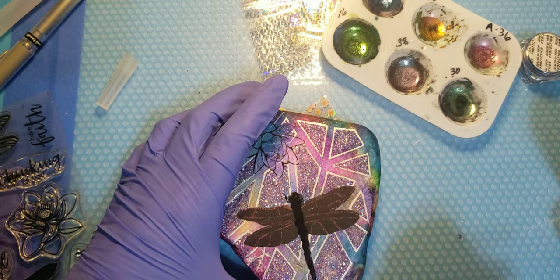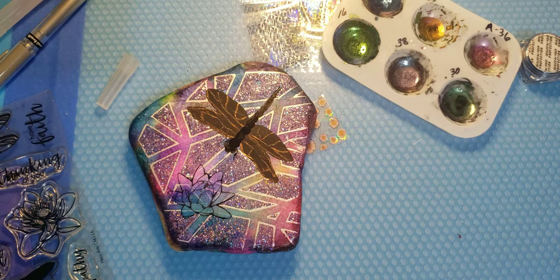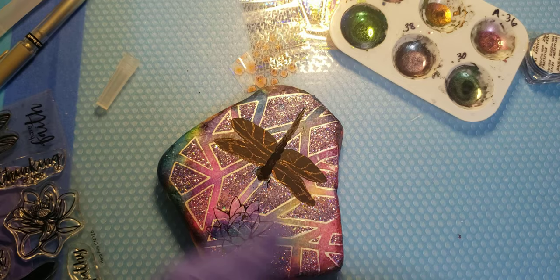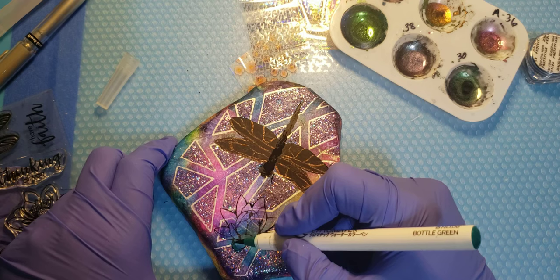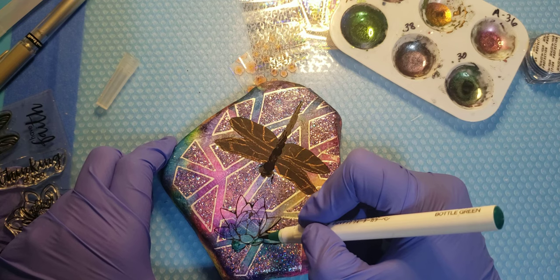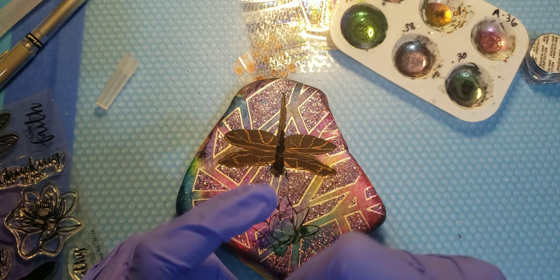While that's drying, let's see what I can do here with the lotus flower. This isn't really a tutorial per se - it's just showing you guys that you can collaborate with friends on a rock and expand with your own thoughts, maybe make something collaboratively together that is pretty incredible. I think working with friends is pretty fun. I'm just darkening up this lotus flower with the Chromatech watercolor brush pens.